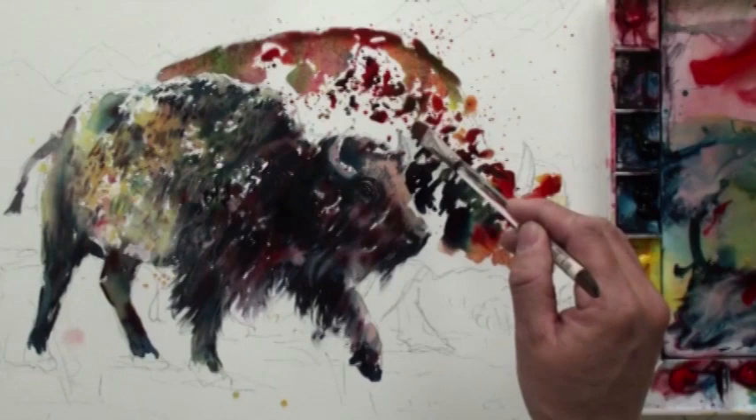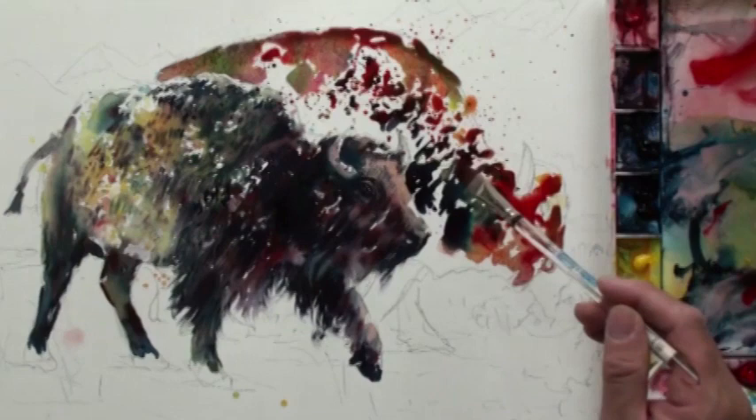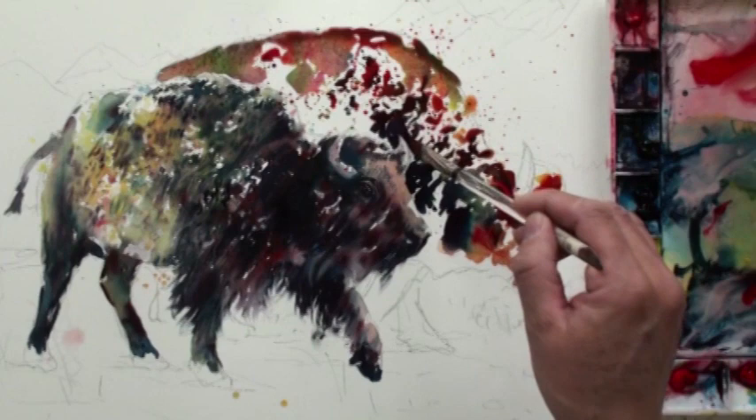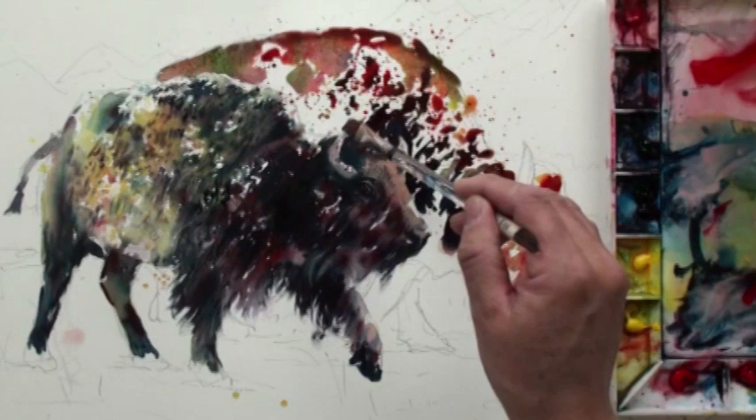Okay, here's the tricky part. You need to leave a little area unpainted — like a white edge — to show the outline of the head.